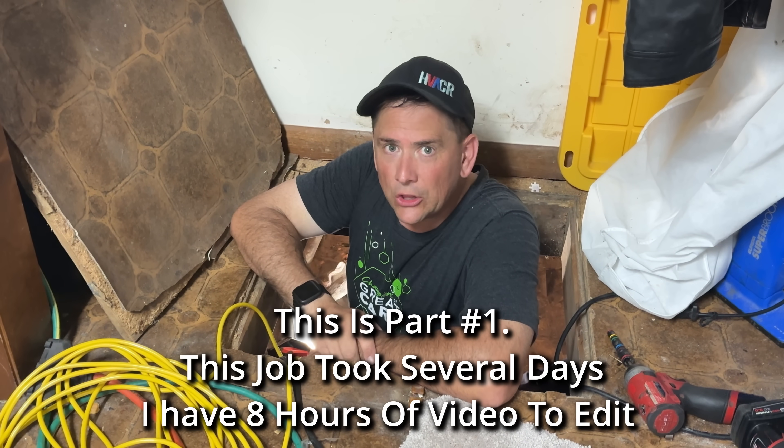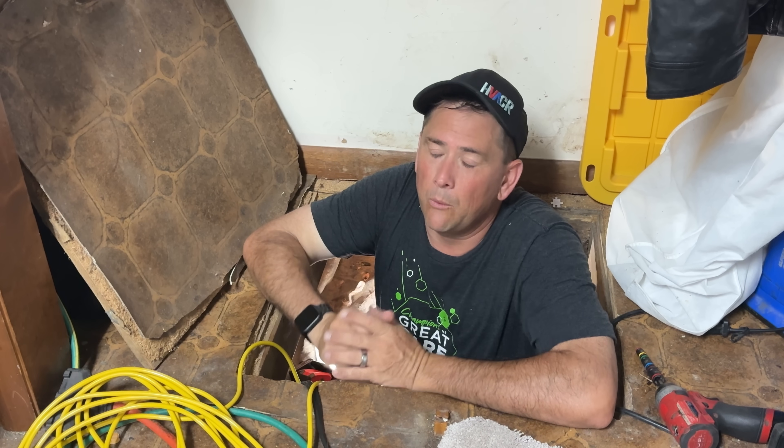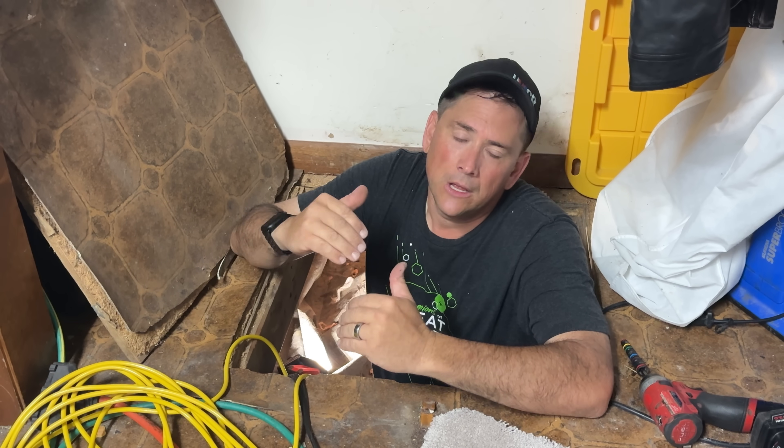Hey guys. So this is going to be something a little bit different. I'm normally a service technician. Today I'm going to be an installer. We are doing a side job here today. We're putting in a heat pump in Ohio. I wanted to go with a mini split zone with multiple heads, but that gets really, really stupid expensive after a while. So we ended up going with a Weather King — best value for the money, the efficiencies there.